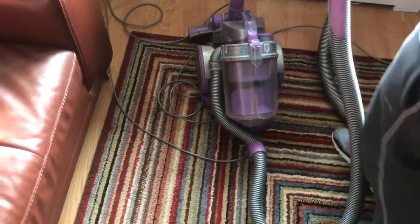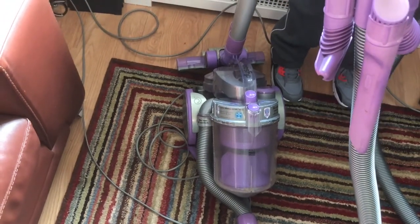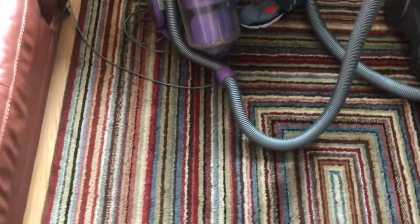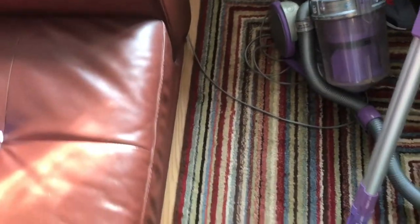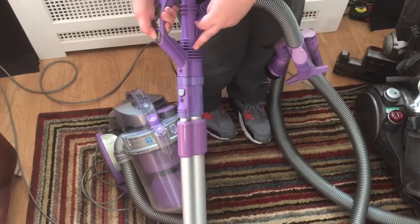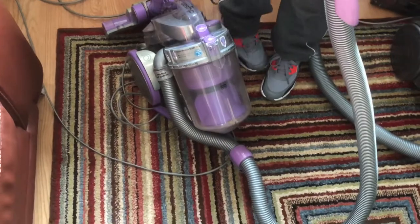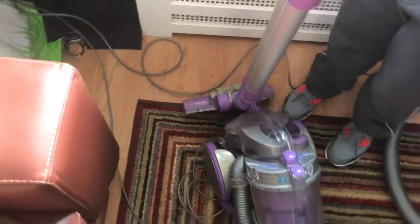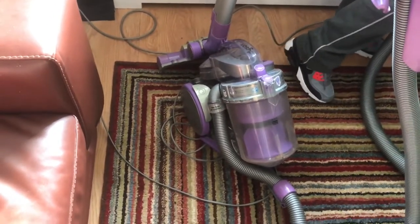The first one we got was the first generation of the motorhead. The motorhead was basically Dyson's first version of their motorized heads which they use on their handhelds. So the first one we have is the top-of-the-line DC05 Motorhead, and these are actually getting harder and harder to get hold of now in working order.